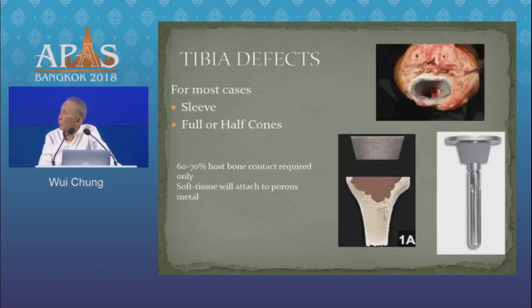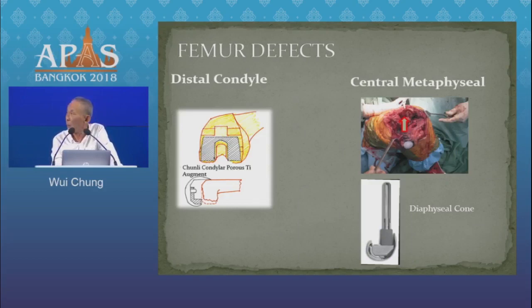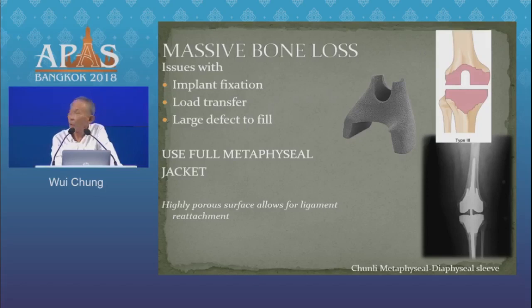Most tibial defects can be dealt with by sleeves, full or half cones. But for femoral defects, the choice of augment will depend on the type of defect you are dealing with. There is a whole array available in the market today, ranging from simple distal augments to tubular cones to full metal jacket for major defects.